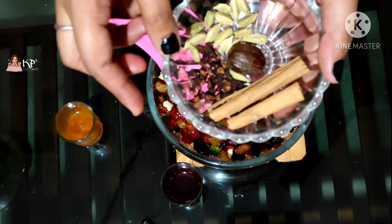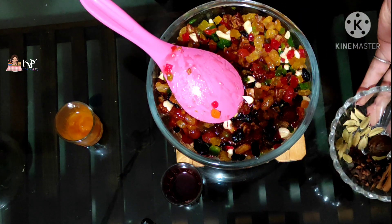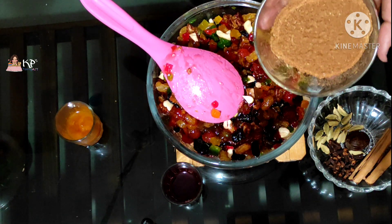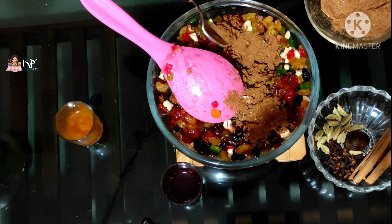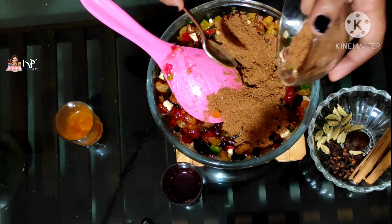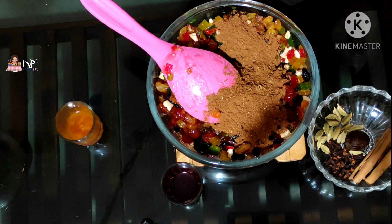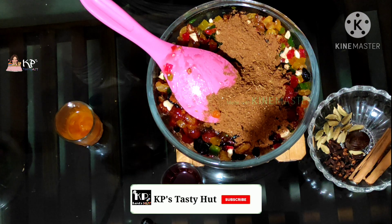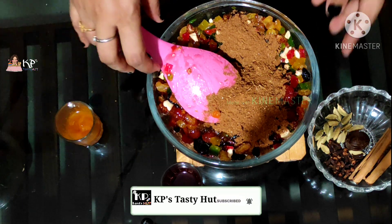I'm going to add spices: patta, elakya, gramboo, and jadikya. This is our base. We have our spices — plum cake uses spices as a key ingredient. I'm going to add all the spices in the mixer. We'll add more than 4 tsp. Let's mix it in.